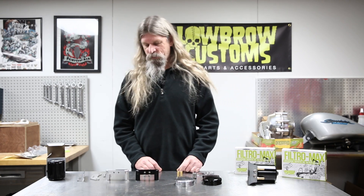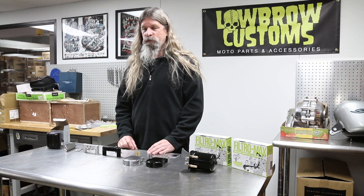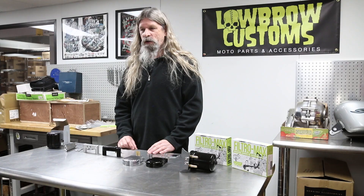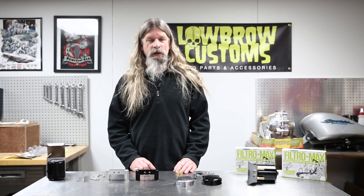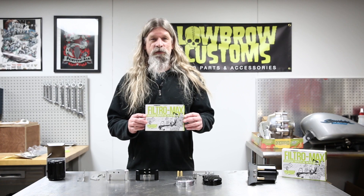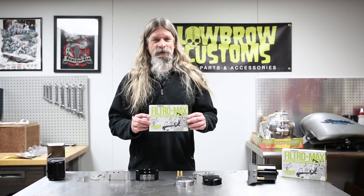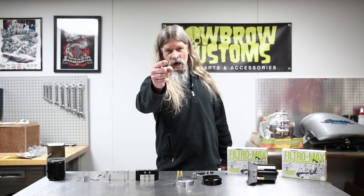And that's really all there is to it — fairly simple thing to do. If your old shovel head doesn't have an oil filter on it, it's definitely a good idea to have one on there, and the Filtro Max is a great solution for that. Thanks for watching, guys — get that oil filter on your old bike and go for a ride.